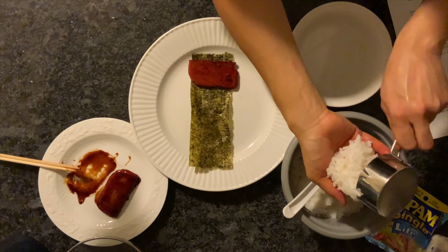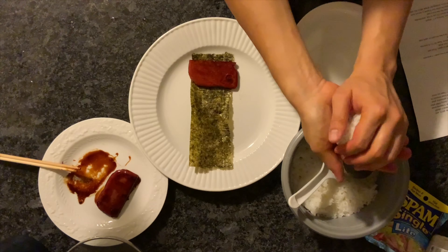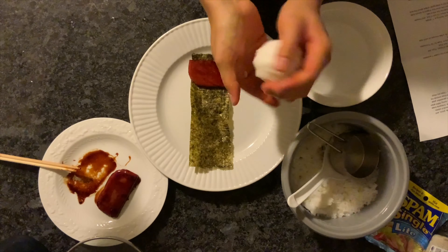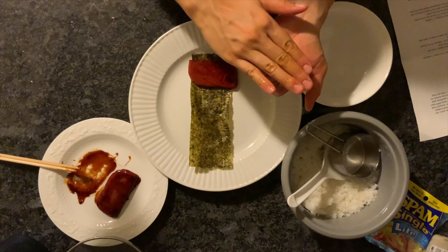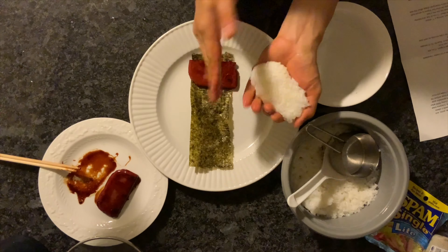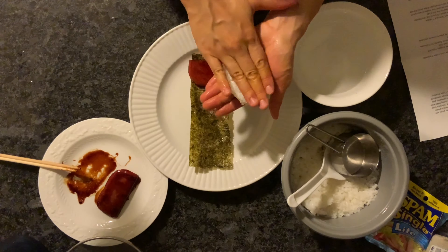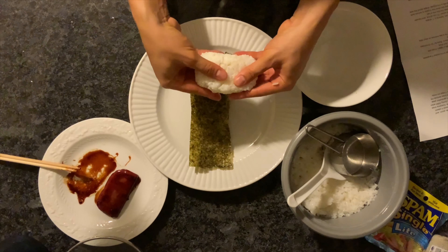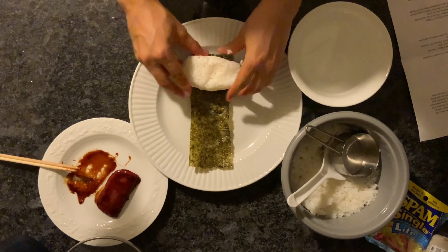Place the rice into your hands and begin to firmly press it into a ball. You want to squeeze it not too hard, but firmly enough that it forms and doesn't fall apart. Then, while holding it in one hand, use the other hand to press down on it and shape it into a rectangle about the size of your piece of Spam or tofu. Make sure you're pressing the rice firmly so it doesn't fall apart. Place your rice rectangle on top of your Spam.